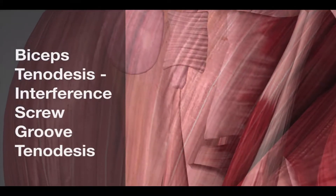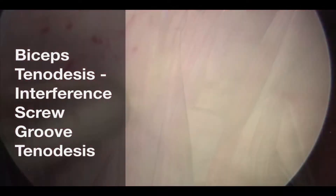Long-headed biceps tenodesis using an interference screw within the groove. This is the left shoulder.